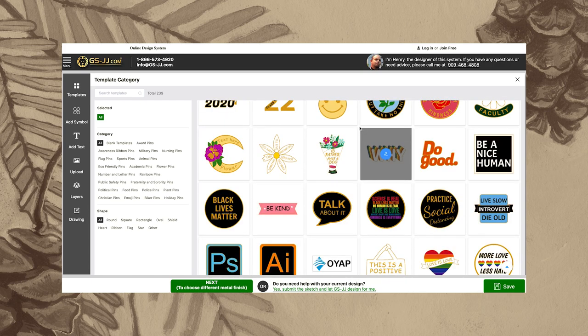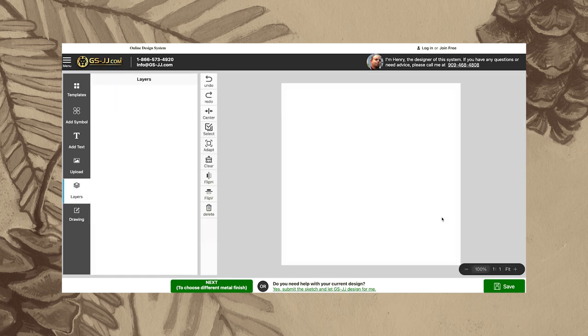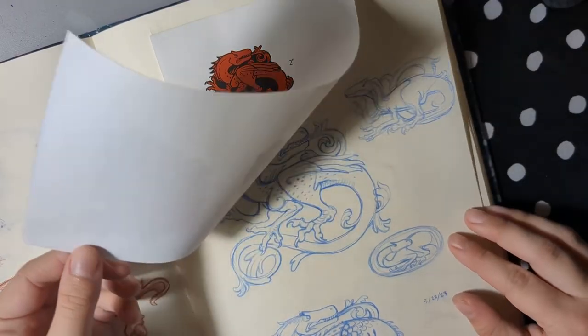You can do it on their little online client, which is honestly pretty cool, and they have tons of templates that you can start with. So if you are looking to get anything manufactured, there are a bunch of links in the description below as well as pinned in the comments, so go check them out.